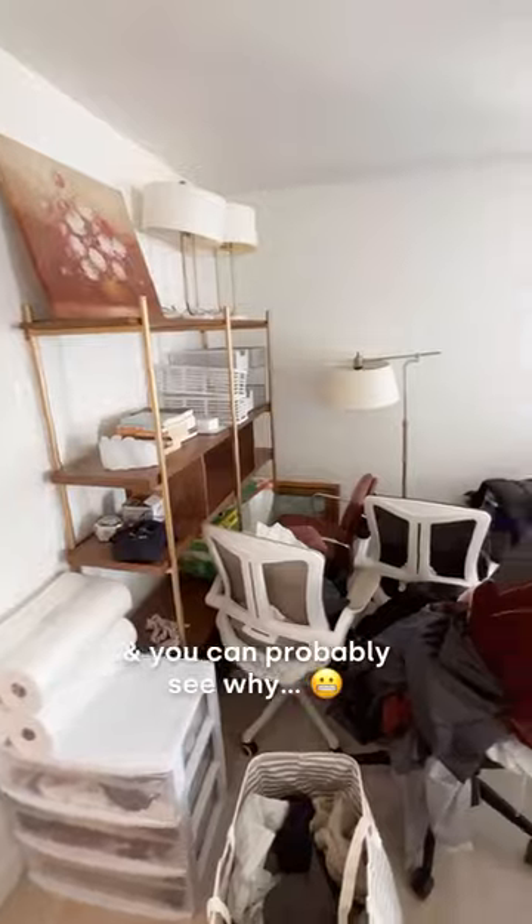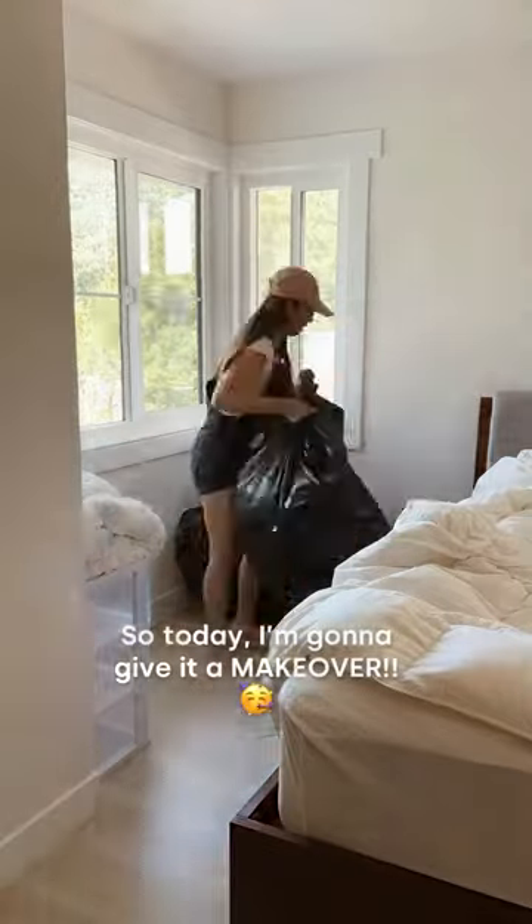Our guest bedroom is called our second garage, and you can probably see why. It's become quite the eyesore and the clutter is getting to me, so today I'm going to give it a makeover.